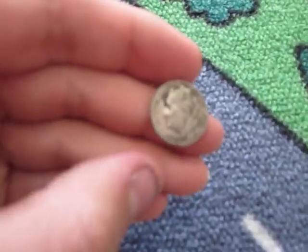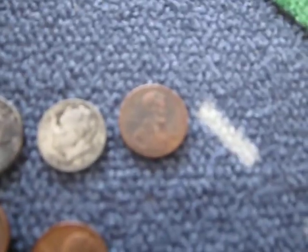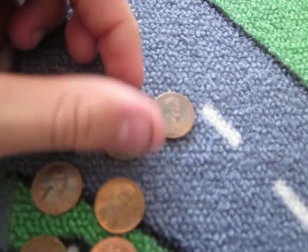It's just a normal dime. I'm probably going to take a toothbrush and get some of the dirt off, make it shine better, and then put it with the rest of the dimes I found coin roll hunting, because I'm going to be cashing them in. I'll probably make a video about that or something.